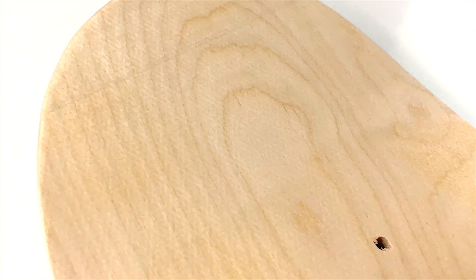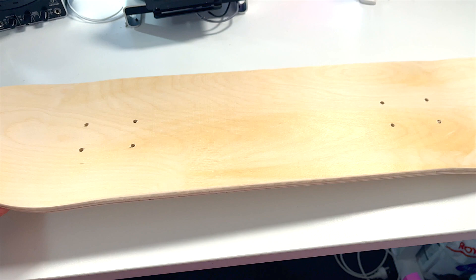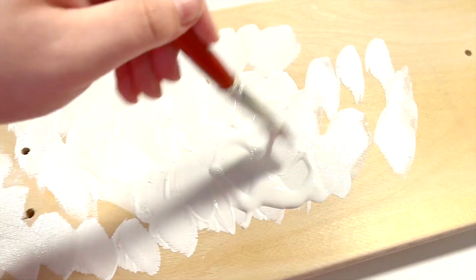This is the skateboard deck that I'm actually going to be customizing today. I bought it from Eckersley's online because I can't go into shops since we're in lockdown at the moment. It's a Jazz Art brand and I think it was around $50. We are going to add a layer of gesso on here.